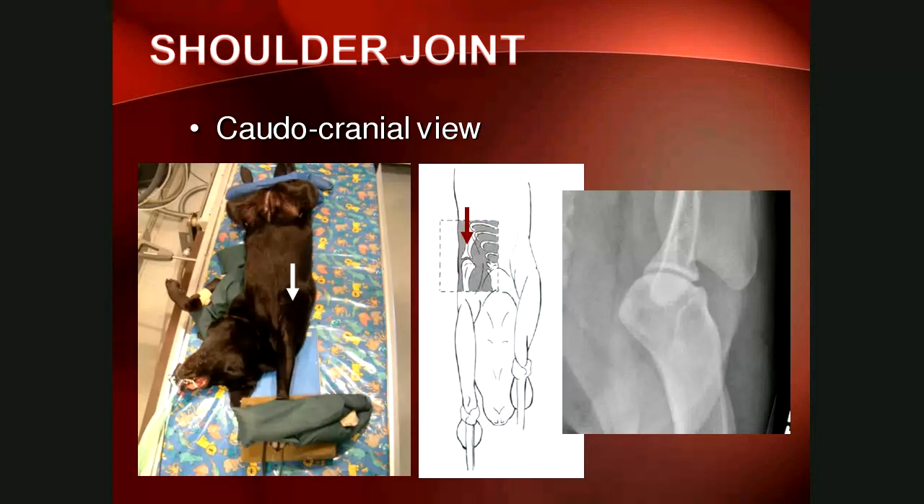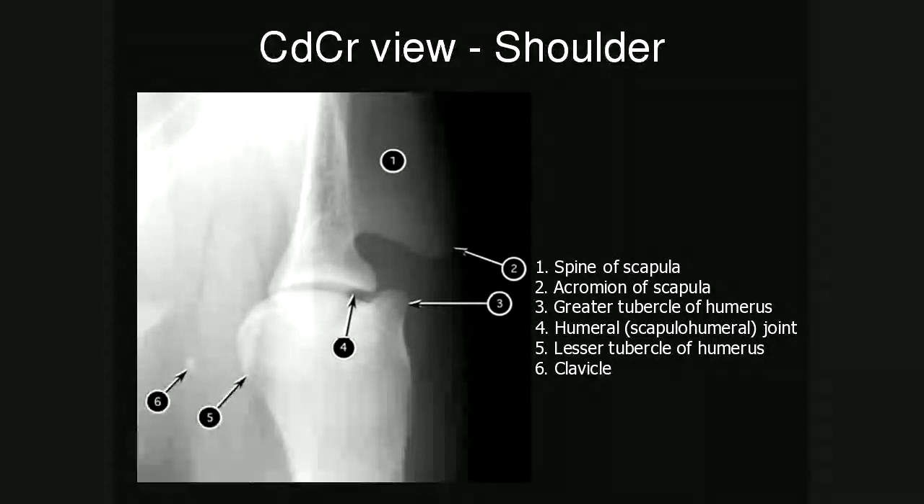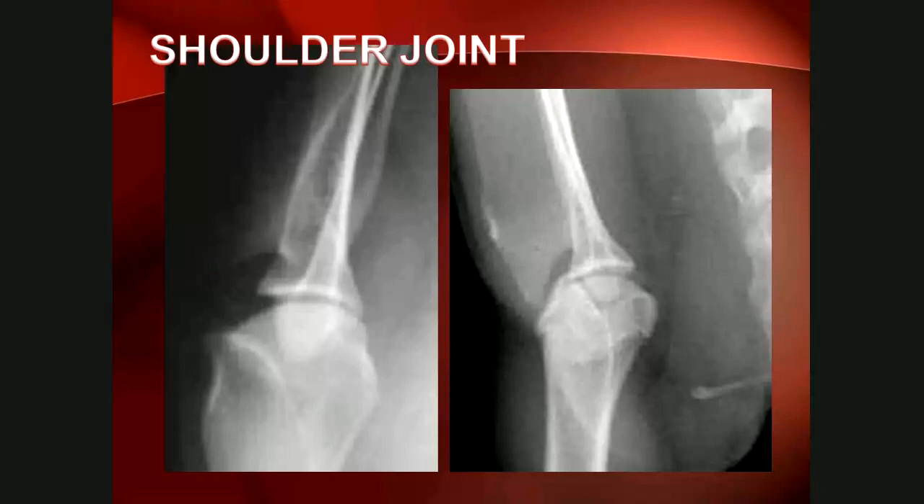For the craniocaudal view of the shoulder, remember to tilt the thorax away from the limb slightly to prevent superimposition of the shoulder joint with the thorax. Other than collimating strictly on the joint, there's very little difference from the long bone radiographs. Number six on the anatomy slide is the rudimentary clavicle, seen in large breed dogs and most commonly in cats. Comparing a dog and cat craniocaudal view demonstrates how well developed the clavicle is in the cat, while some dogs have no clavicle present.